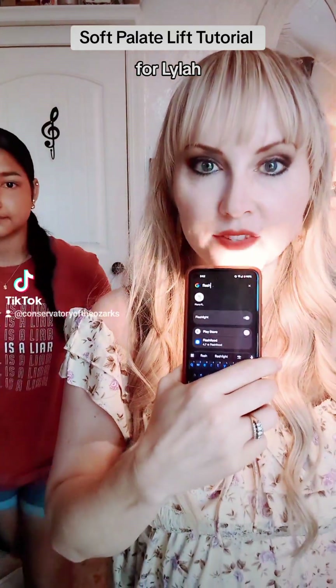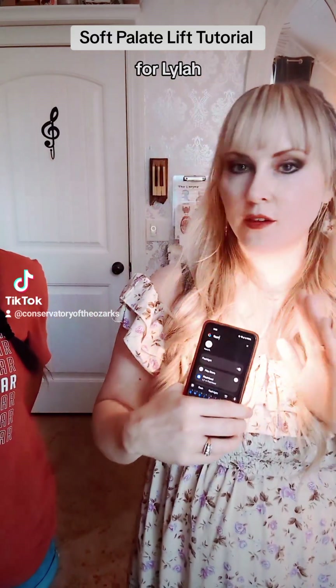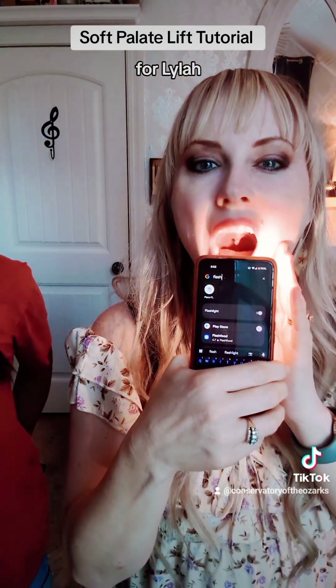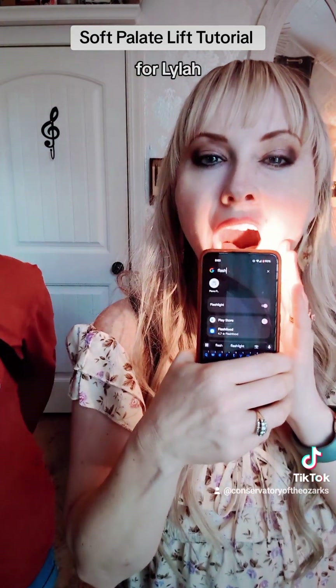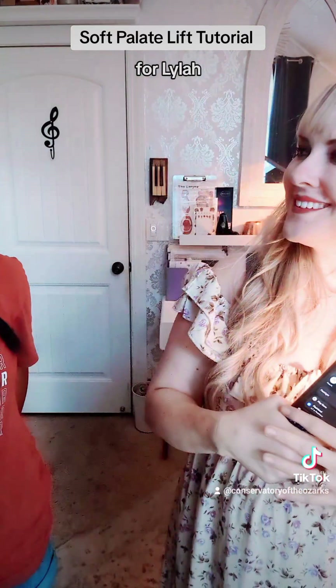Can you see inside my mouth? This is my regular soft palate — not elevated, just down. You can see the uvula dangling down. Now I'm going to start with my soft palate down and then lift it up — you'll see the uvula ascend and retract up into itself. Here's back down... and up... and down.